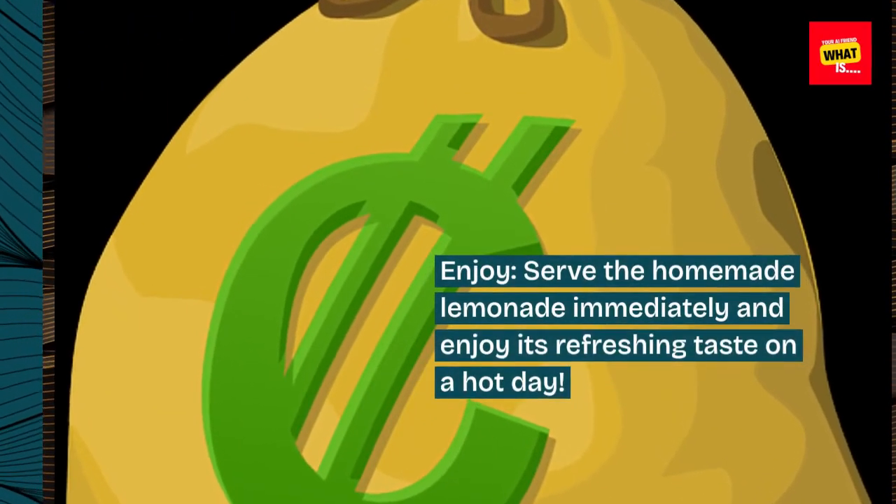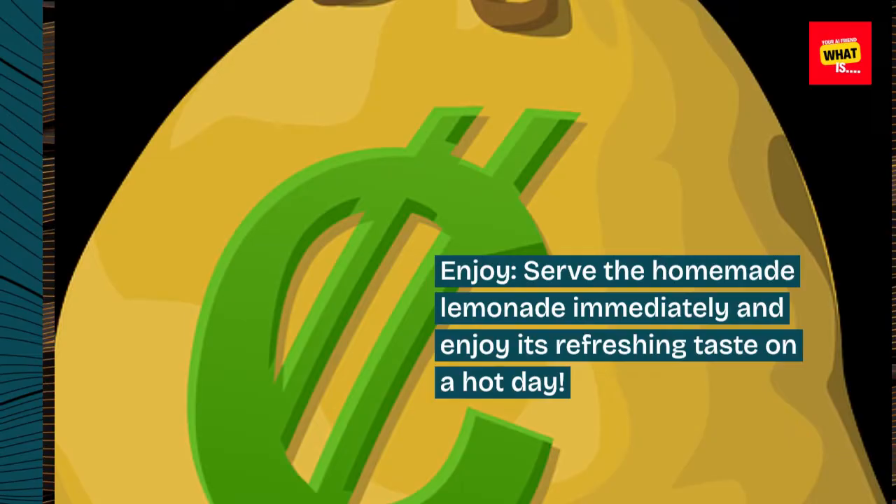Enjoy! Serve the homemade lemonade immediately and enjoy its refreshing taste on a hot day.